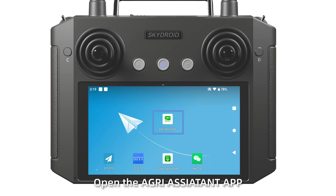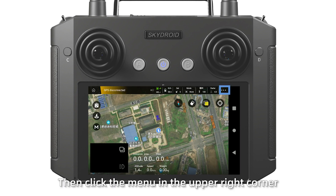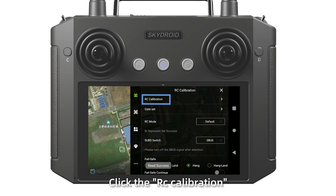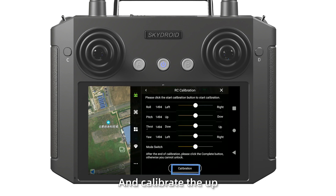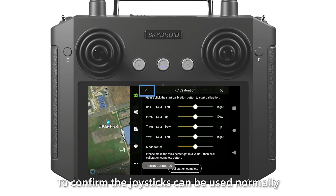Step 4: Open the Agree Assistant application. Log in and select the H12 MK50. Click start, then click the menu in the upper right corner. Click IMU calibration. Move the joystick down, left, and right to confirm the joystick can be used normally.